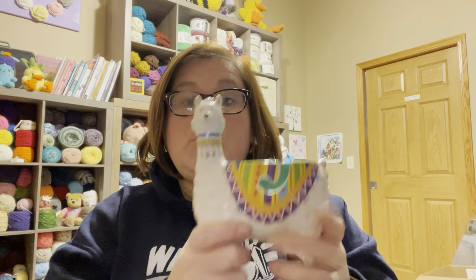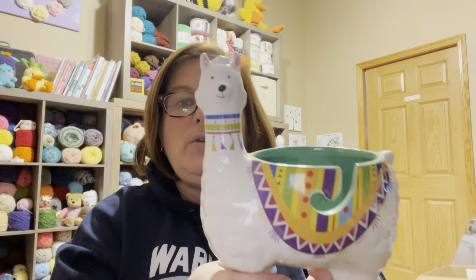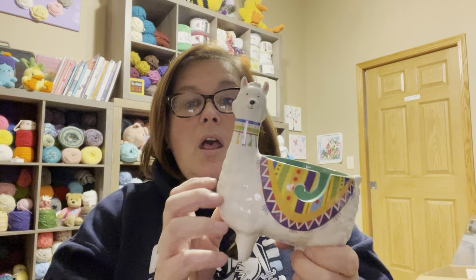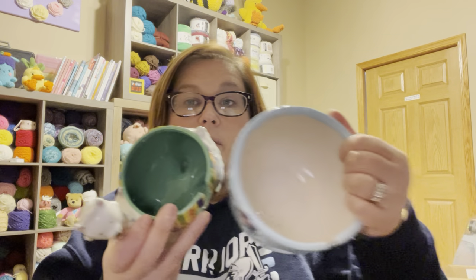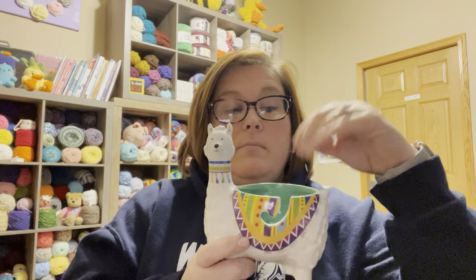The last yarn bowl I have here is super cute but I don't love it. I got it as a gift and I'm very appreciative — it's a little llama, purchased at Hobby Lobby for about $15 or less. The problem with this one is it's not stable, and it has a really small hole. See how small that is compared to the others? It really can't take that big of a yarn ball.